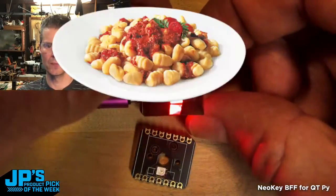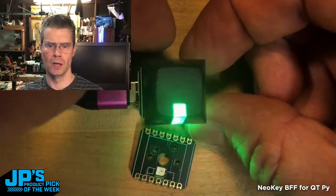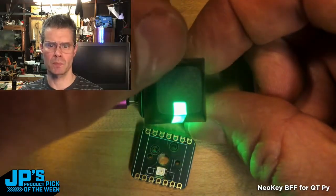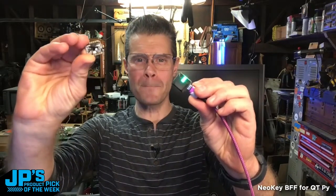You can see it in action. When I press it, it is glowing red, and it's also sending a USB-HID command to my broadcast software to bring on a delicious plate of gnocchi. It is the NeoKey BFF.